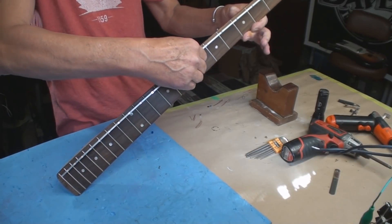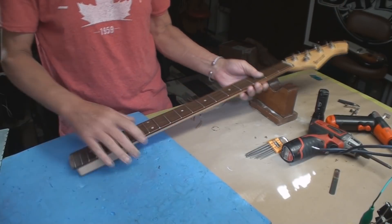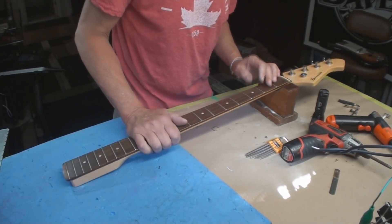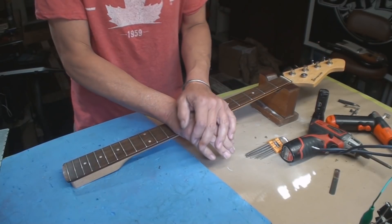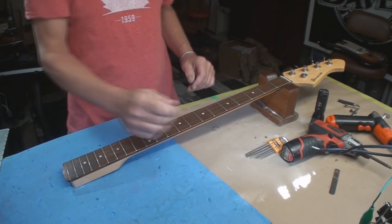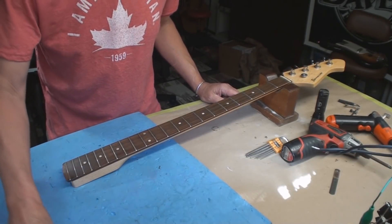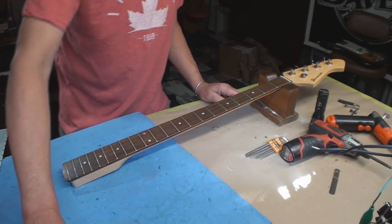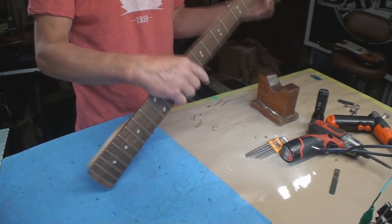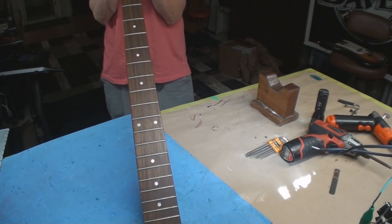Holy crap. When I let that go, this thing has just bent — unbelievable. We're just gonna stop there and I'll let the guy know that there might be some hope for this if we straighten it out with the heat press, but that's gonna be more money, more time, more headaches, more hoping. The heat press usually works quite well, but there are no guarantees.